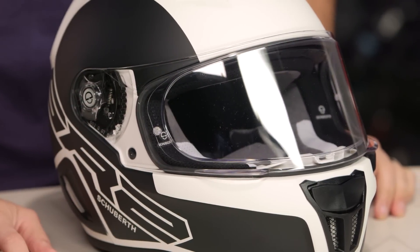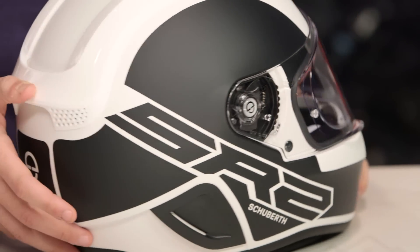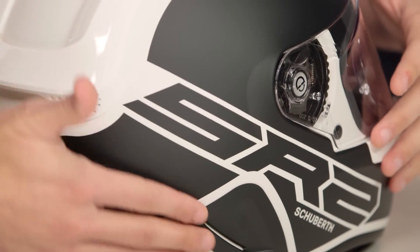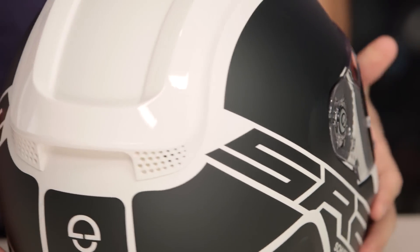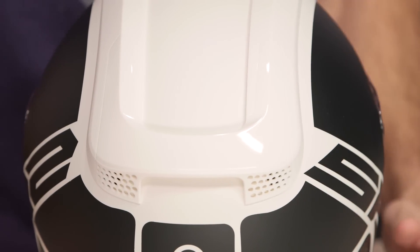From a nuanced graphic perspective, the coolest thing I haven't called out yet is the fact that Schuberth is using hard parts in plastic that are also paint-matched. So you see the black matte paint on the side, and you also have a matte black winglet here for stability. They're doing that across the line. The other thing to keep in mind on the new SR2 is they fixed the wing.